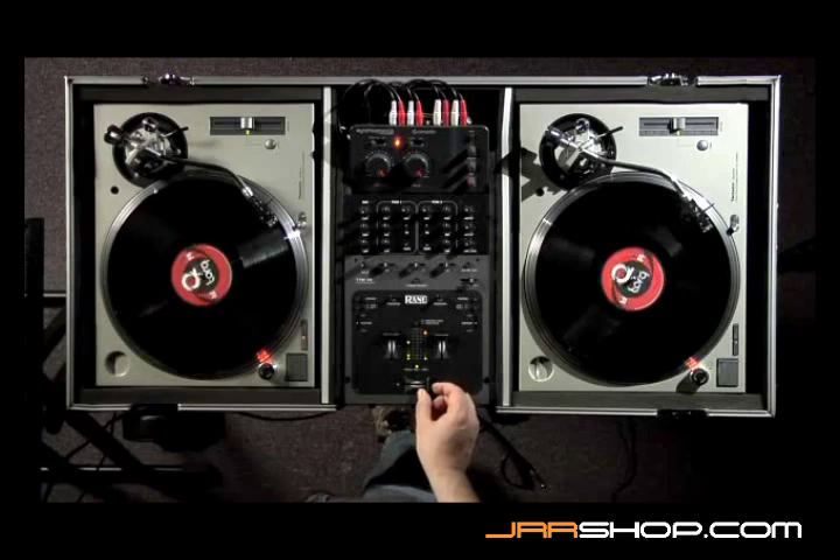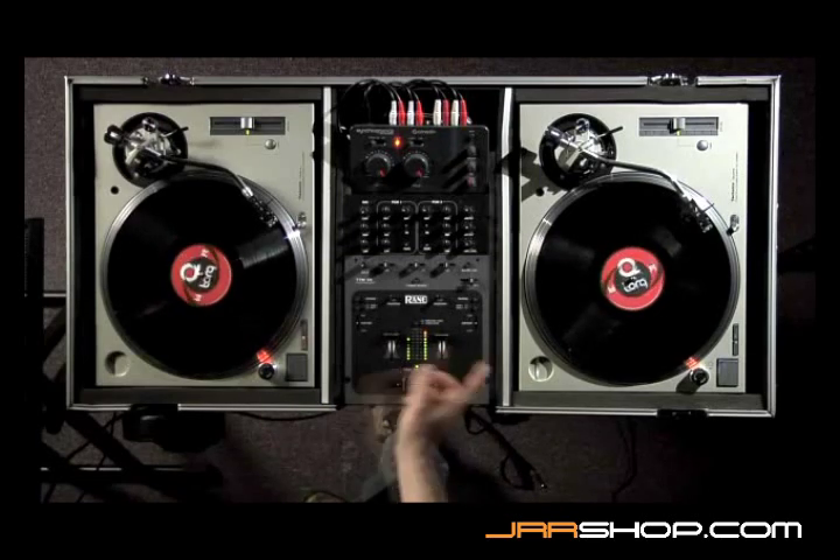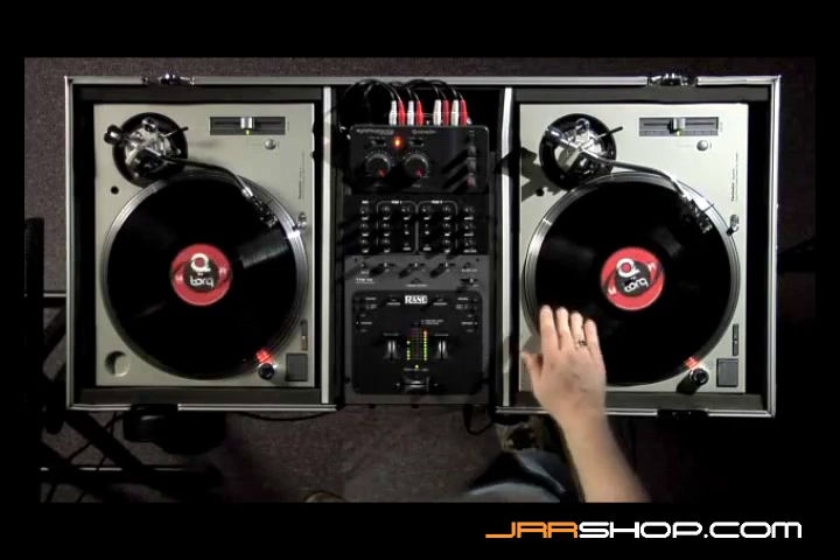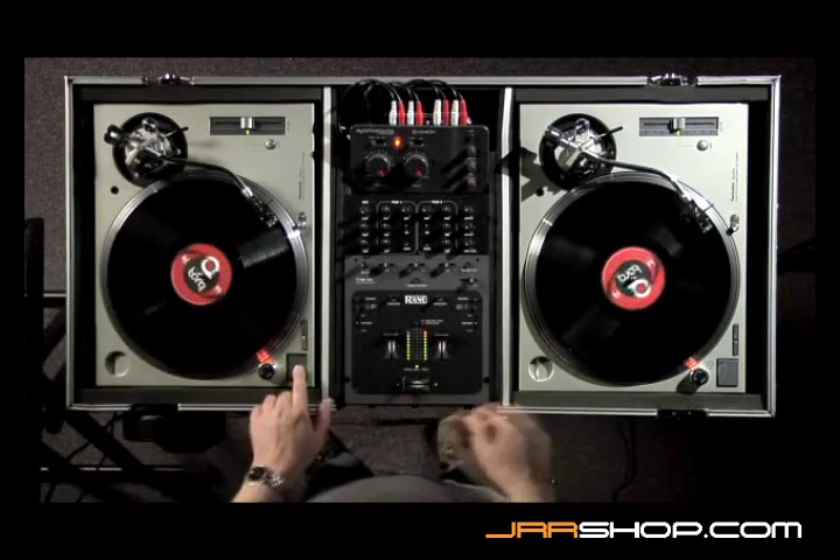And now you can mix between them as if you had two regular turntables with standard vinyl on them. That's how that's used.